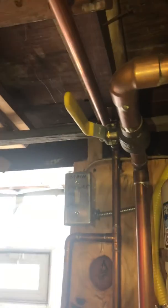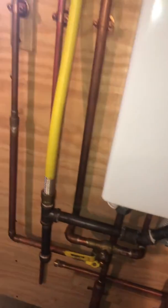Main power is up here on the top. The gas line in is good — it's three-quarter inch — and there's the gas shut-off in the ceiling there.